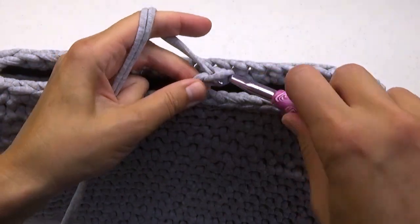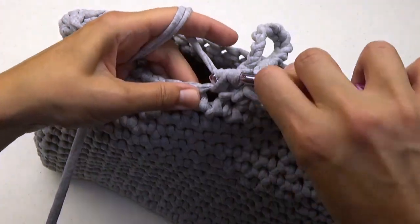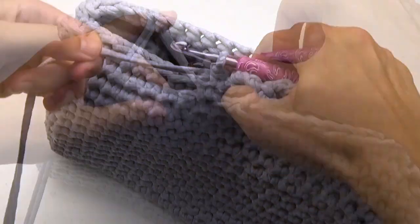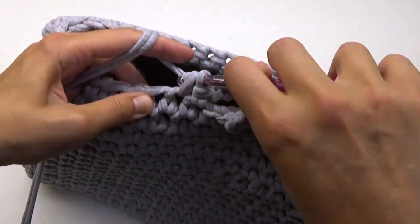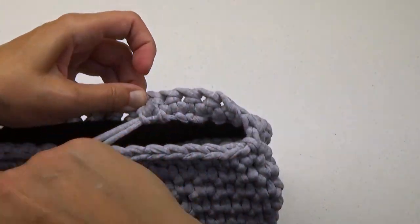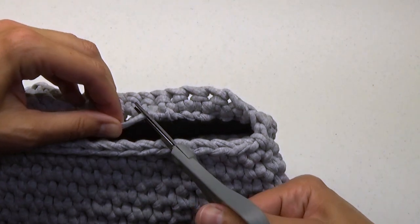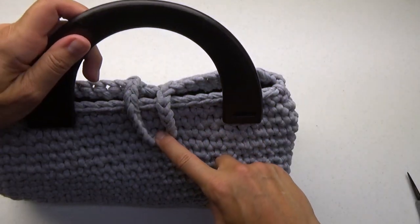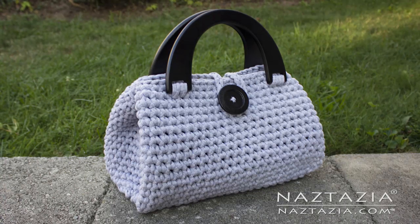If you wish, add a chain in the middle of this edge for your buttonhole. Slip stitch to the very first stitch. I like to weave in my ends using a smaller crochet hook instead of a needle. Sew on your button and handles, and your handbag is complete.